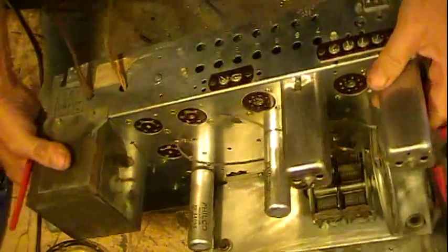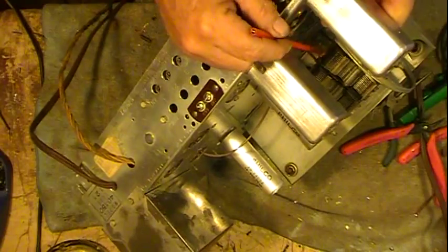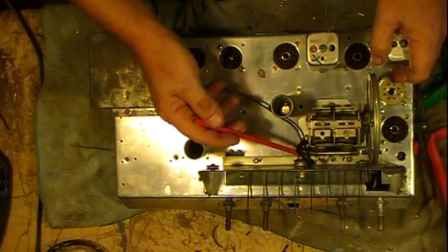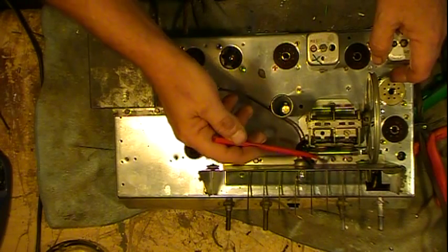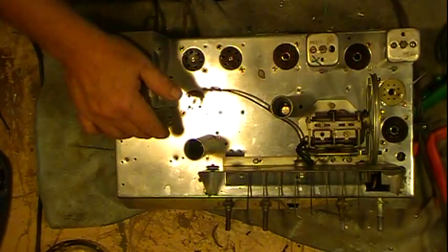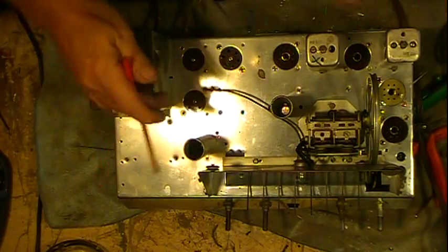I've got a ground strap yet to hook on right here, and then the tuning condenser will be fully hooked up. It has two ground straps as typical — one that bolts down to the chassis and comes up and bolts on one of the bolts going through, and then one to solder in. Then of course put the dial string back on and the dial and all that.